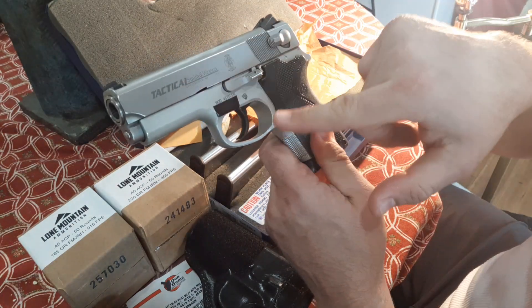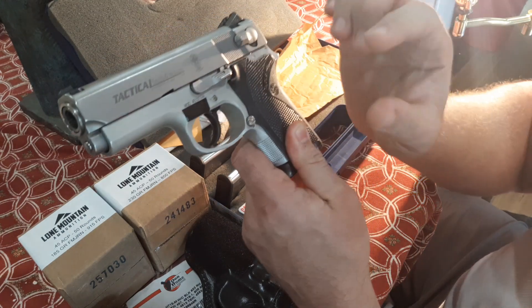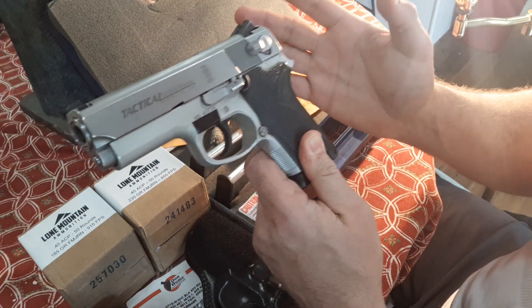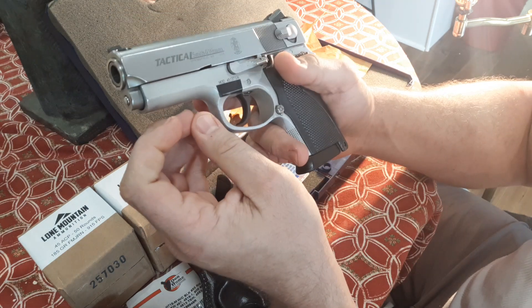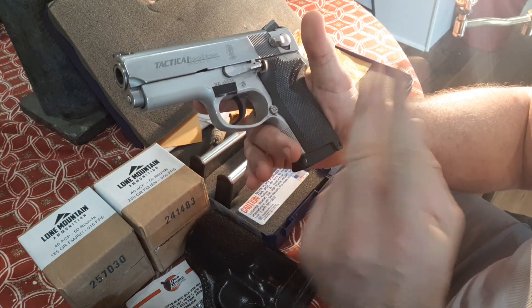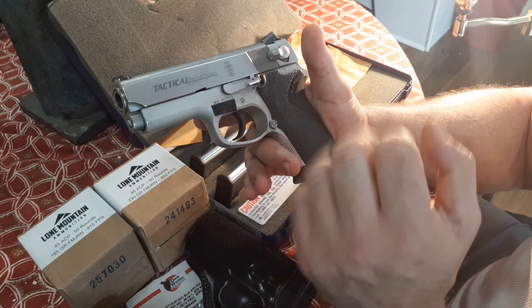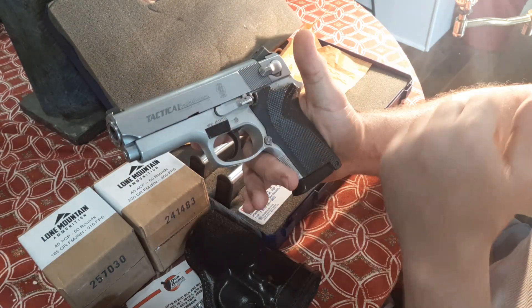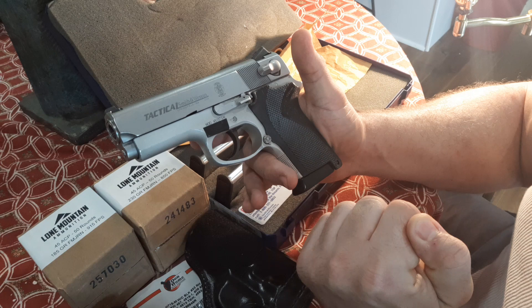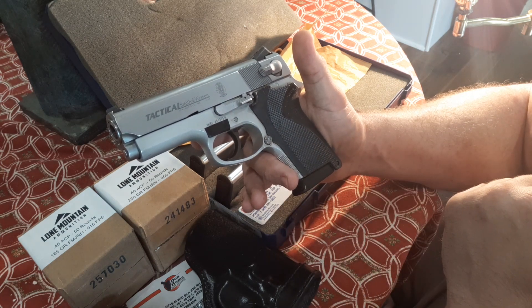The TSW stands for Tactical Smith & Wesson. There were actually three versions of it made. The originals were non-railed, I believe in '97 and '98, for about a two-year period. The six-round non-railed version runs from about '97 to '99 somewhere in there. Then with the rail added, the pistols were made until about 2005, which is probably when they finished shipping out some of their law enforcement contracts.